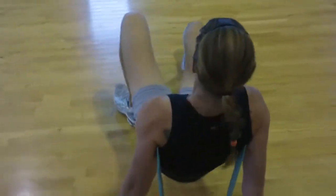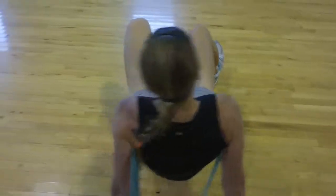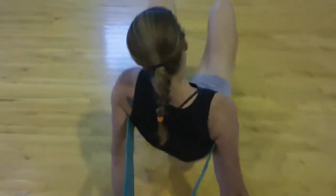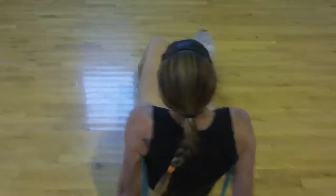Another alternative to the crab walk. Max fit evolution. Come on, dig in. Dig in with those heels. Atta girl. Keep it going. Keep it tight.